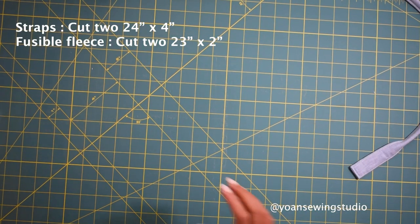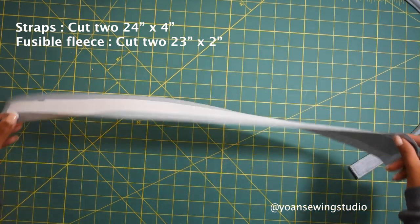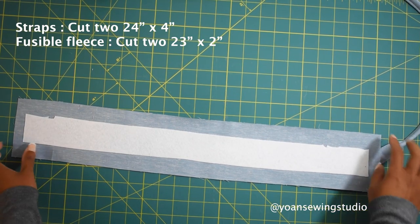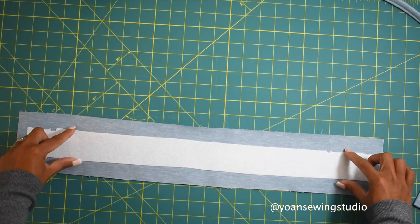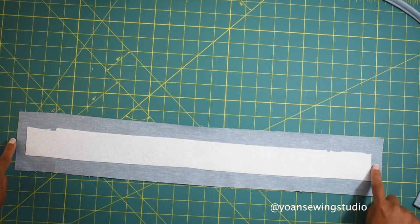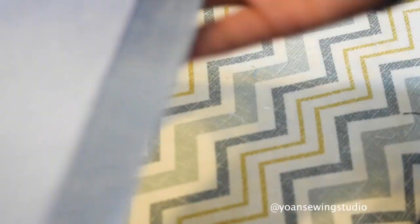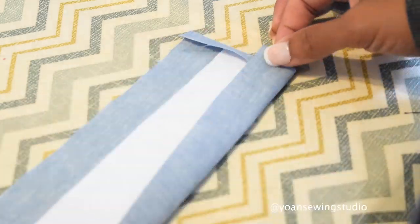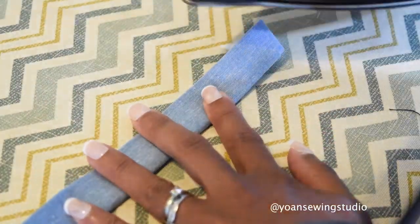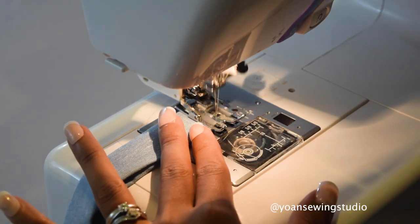Now we're gonna make the strap. Prepare your strap pieces - here I've got a strip of fabric measuring 24 by 4 inches; you can go longer or shorter. I fused this with fusible fleece cut 2 inches wide and 23 inches long, fused right on the center, leaving a 1-inch gap on both sides and a half-inch gap on each end. Fold the end of your strap in about half an inch and press, then fold the edges towards the center and press both sides. Fold everything in half and press, then sew all along the edges with an eighth of an inch seam allowance.